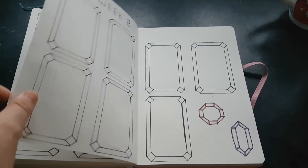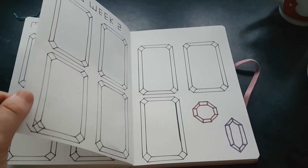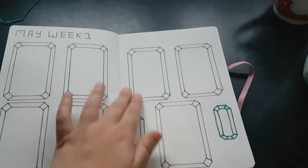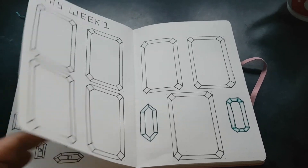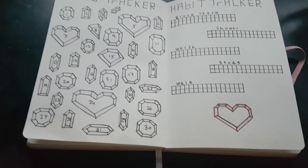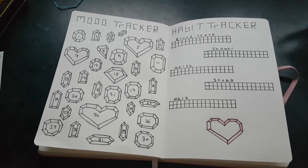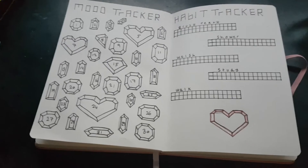I have May week one and I've got as far as May week two. I have my gems again — I try to make these look like little gems but they look more like little frames, but I really like this layout and this spread. It is a shorter video than normal just because my tripod is broken.